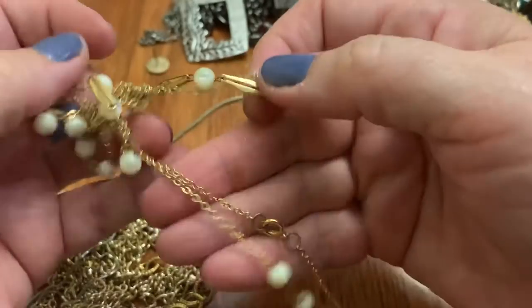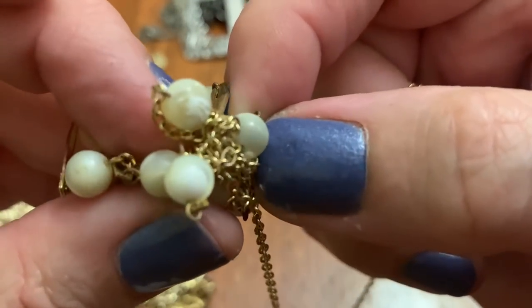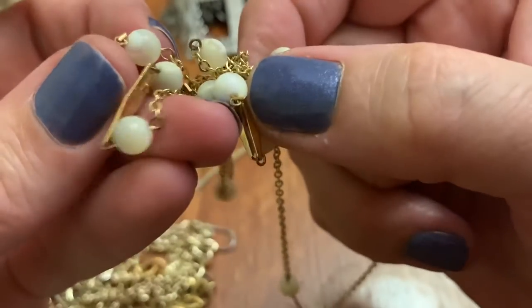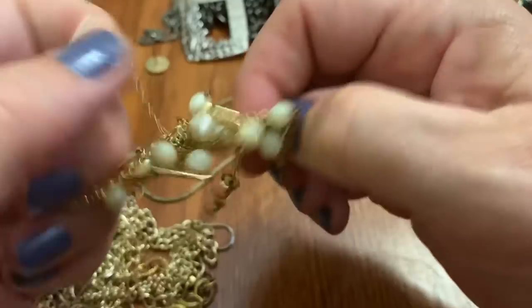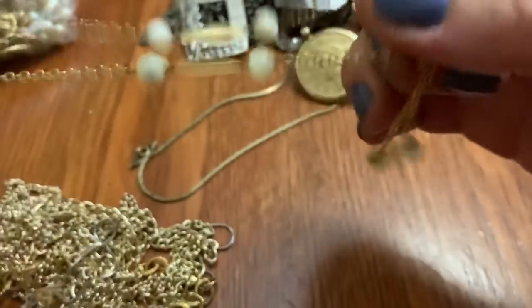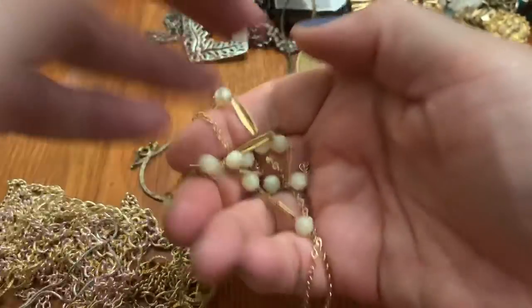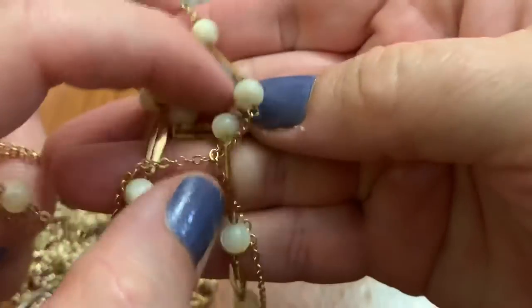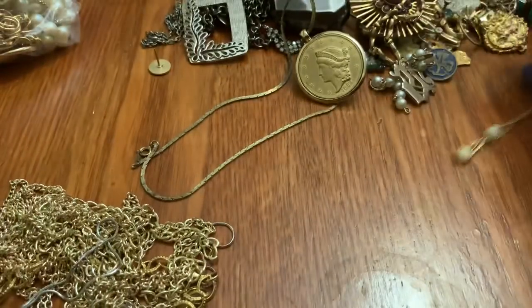This is a necklace. I don't know what those beads are — oh, it's Mother of Pearl. They don't have much glow to them, but it's a tangle. Not a bad-looking necklace, with these little sections. It's just the Mother of Pearl doesn't have too much of the parts that really give it shine. You can see a little bit of it there. Not bad.